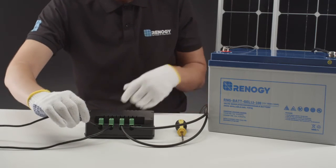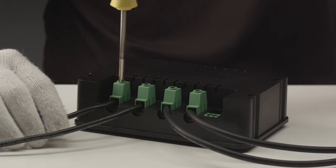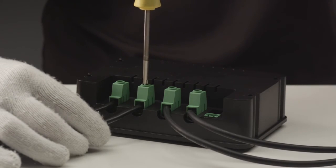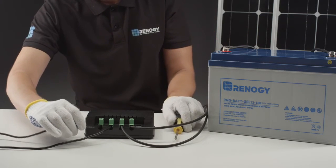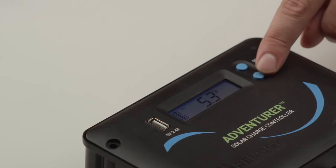The final step is to connect the solar panel. We will use this adapter kit to connect the panel to the Adventurer. This panel is for demonstration purposes only — the one we will be connecting is located outside. Once the panel is connected, the PV voltage will be shown on the Adventurer's LCD screen. This sums up our installation video.